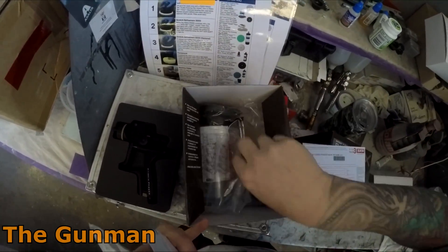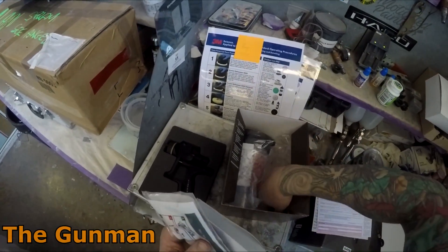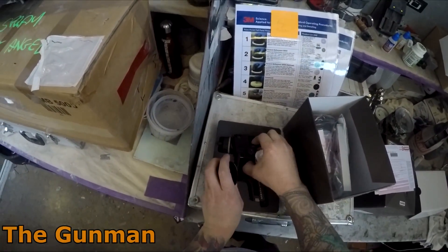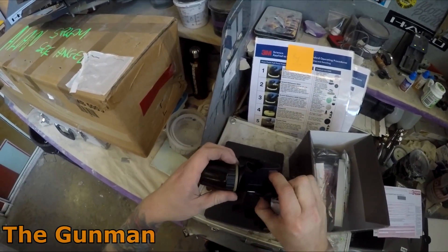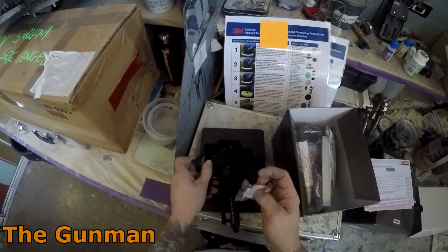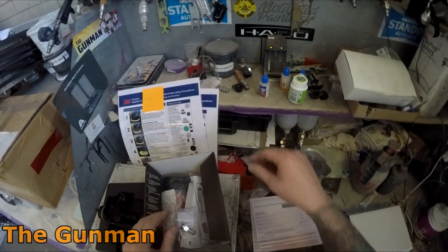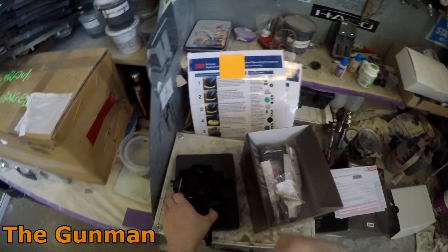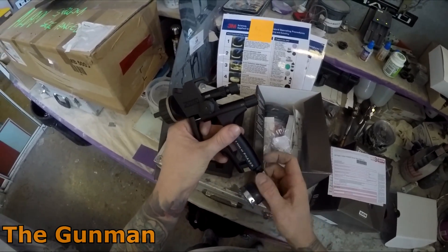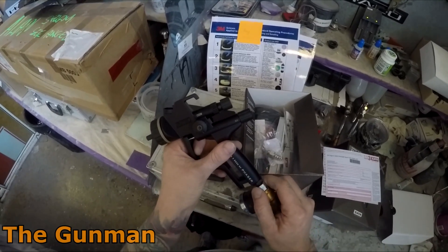Lots of people want to see my reviews and they get value out of them. I think a big part of it is that I focus on value for money. I'm getting a little bit older and I want to start saving for the future, so I put myself in the position of: would I spend my hard-earned money on this tool? Does it hit that value-for-money target?